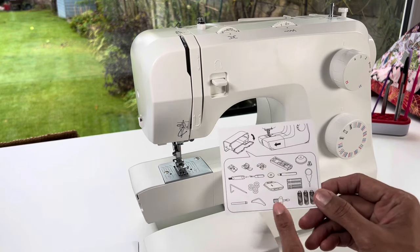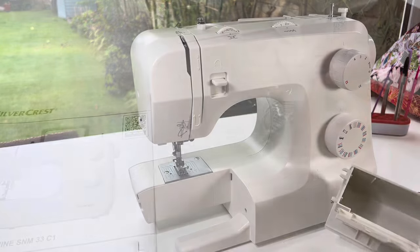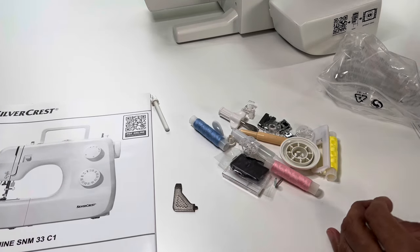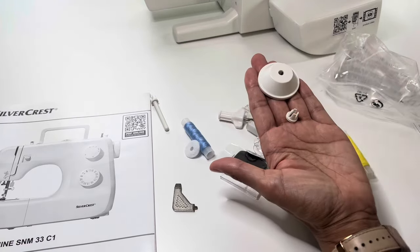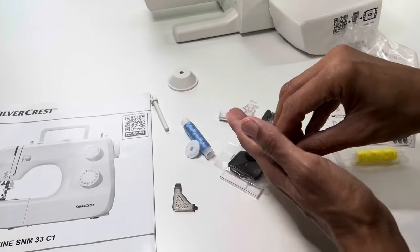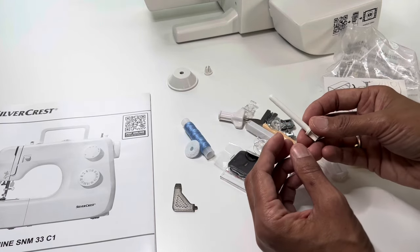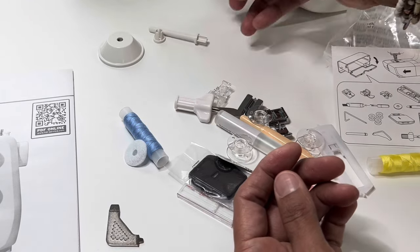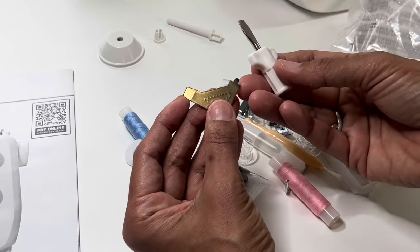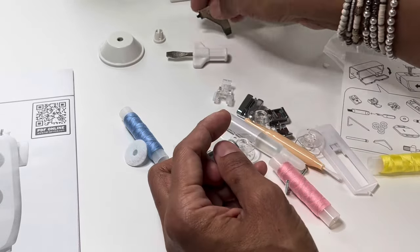Inside there we'll find a whole load of goodies. These are your thread stops — when you put your thread on the machine, they hold the spool in place so it doesn't slip or fly off. This is a spool pin for twin needle stitching. You've got two types of screwdrivers, useful for different aspects of the machine — for cleaning and for changing your needle.